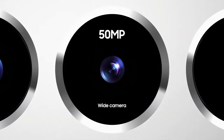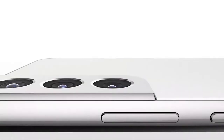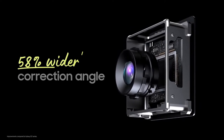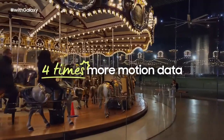A new 50 megapixel wide lens provides enhanced resolution. There's also a new 10 megapixel tele lens with three times optical zoom, which because of a 58% wider correction angle of optical image stabilization and video digital image stabilization, which analyzes four times more motion data than before.